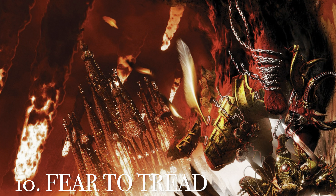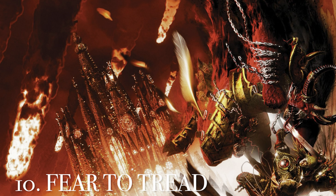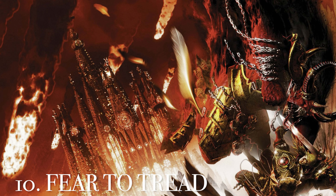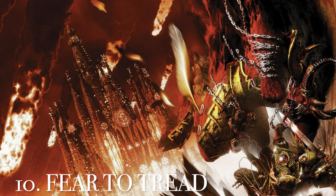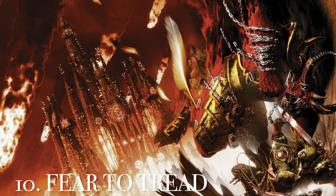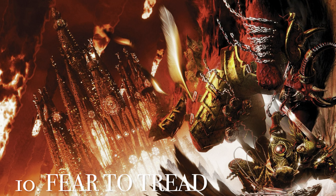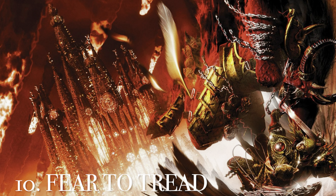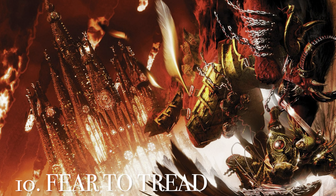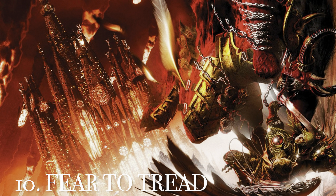At number 10 is the cover art from Fear to Tread, the Blood Angels' first focus book, featuring the iconic duel between Ka'Banda and Sanguinius. You have the Spire of Skulls in the background, with feathers and flames falling through the air as the two duelists battle for the first time in the Horus Heresy. Really love this cover art — very detailed and very exciting.